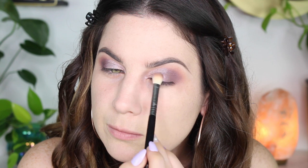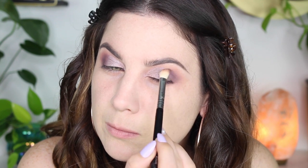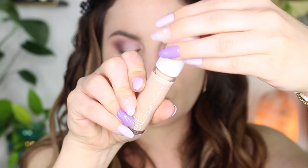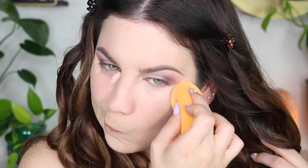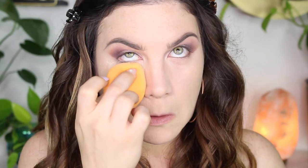Now I'm blending everything out — don't ever be scared of blending, guys, it just makes the eyeshadow look so much smoother. Now it's concealer time. I'm using the ELF Hydrating Concealer and doing my regular concealer routine. This is like a really wearable purple eyeshadow look, I think.